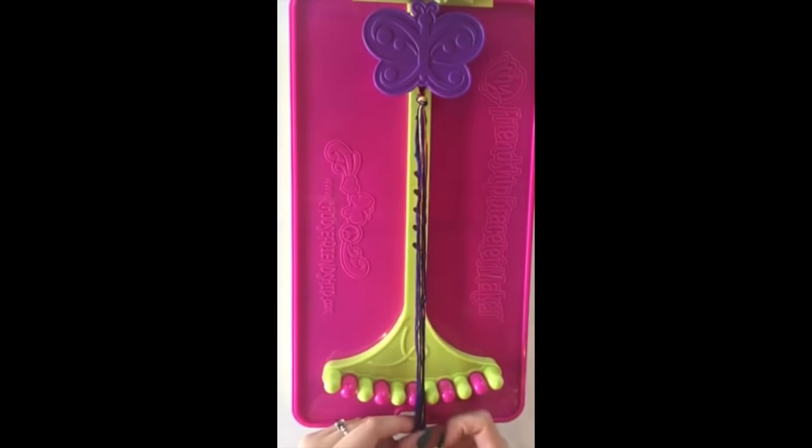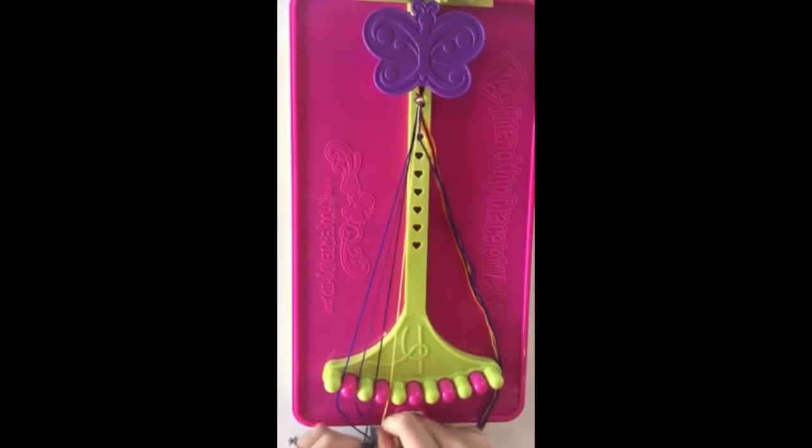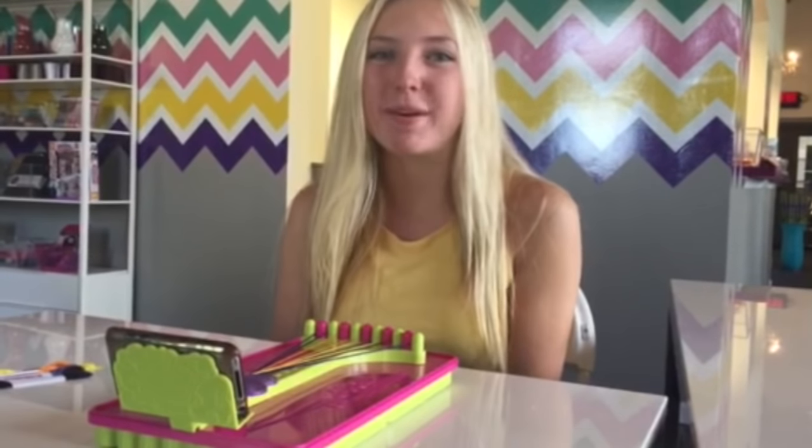Now you get to choose what order you want the colors to be in. Move on to the next video to learn how to make the different types of right and left hand knots. Also, visit ChooseFriendship.com to get inspired.